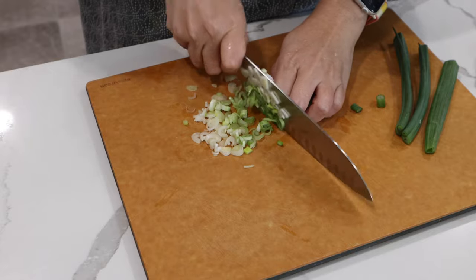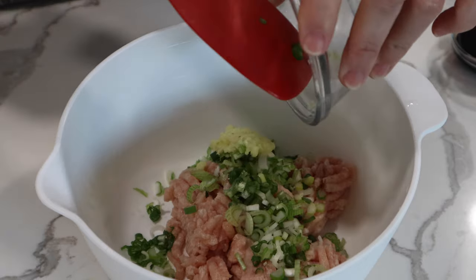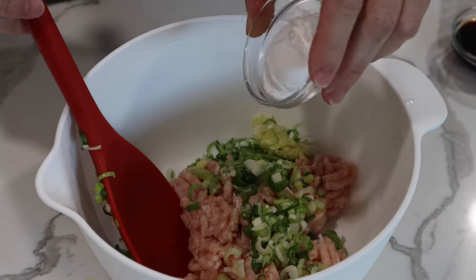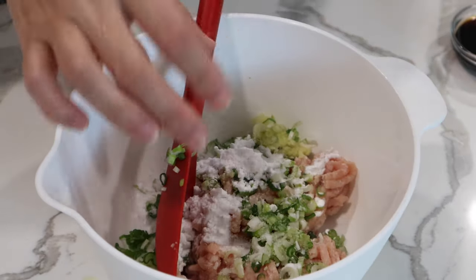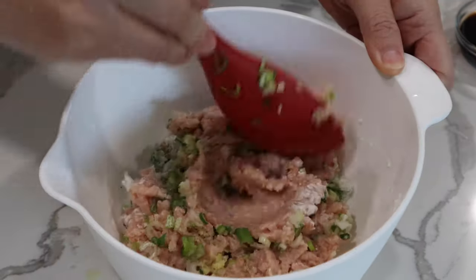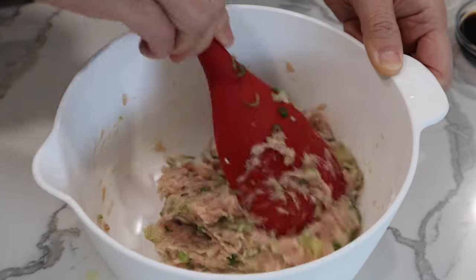First, we chop the green onions finely. In a bowl, add the ground chicken, onions, grated ginger, katakuriko potato starch or corn starch, and salt. Mix very well. You can use a spatula like this or you can just mix by hand.